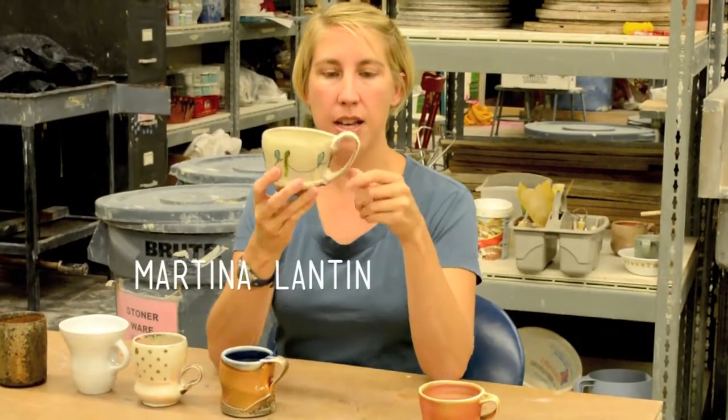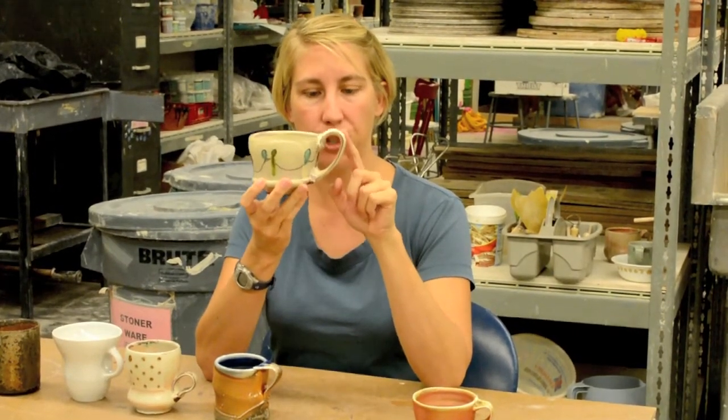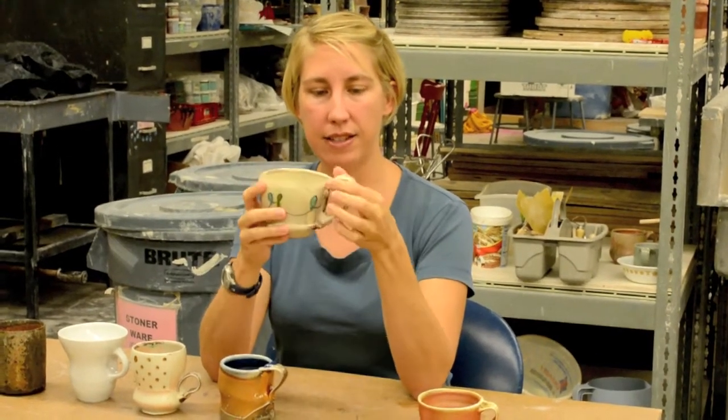This is Martina Landon. I just think it's kind of fun - it goes along with the decoration she's put on the side and how it just shoots up. She has really generous junctures where it's attached to the cup. I like that it's higher than the cup itself. It's just a fun handle.